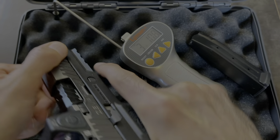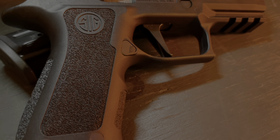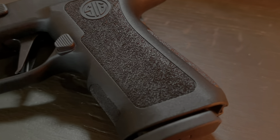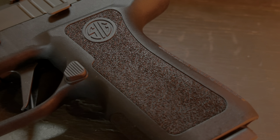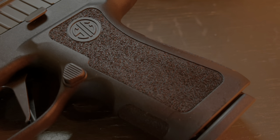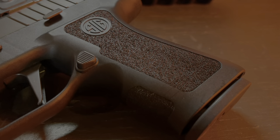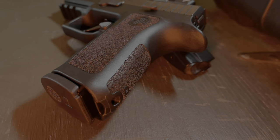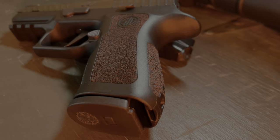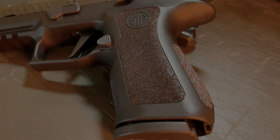The next thing I want to mention is the grip module. The grip module is your basic stock X Compact grip module. From my knowledge, I thought ZEV was doing some type of stippling — a diamond cut stippling — but I heard they had some manufacturing issues and that's the reason why this one doesn't have that. It's still grippy and still feels pretty good in the hand, but honestly for the money you're paying for this pistol, I really feel like it should come with a custom stipple job.